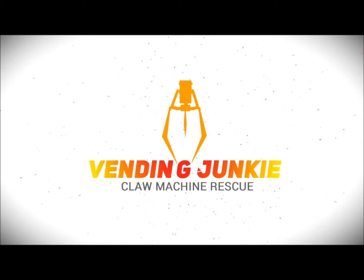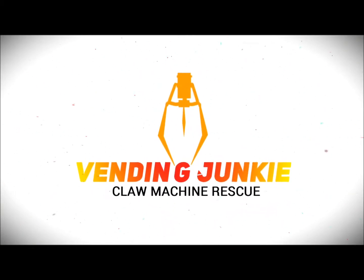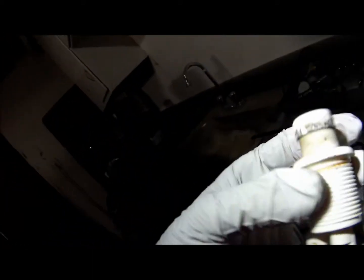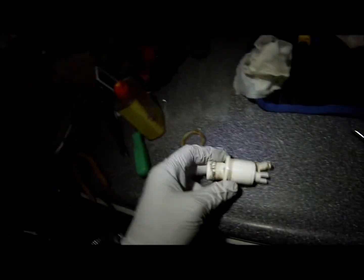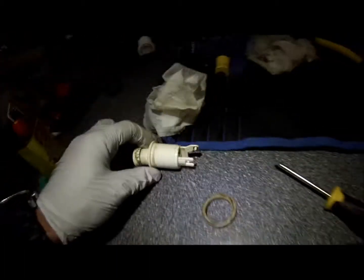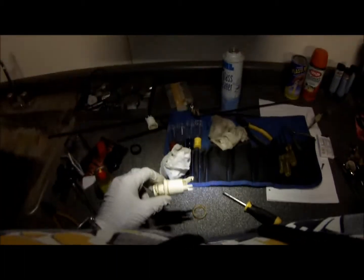Still working on this Neo Geo, going to be working on this button here. A friend spilled his soda and it got all inside the machine. Let me show you here.